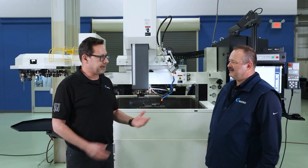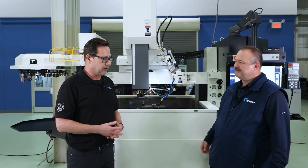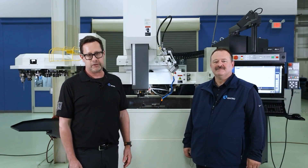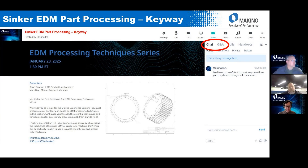Thank you again, Robert, for taking us through the process of programming the blind keyway — and great explanation of why it's beneficial to do the side burn in this case. Thanks to all our listeners and viewers for joining us today. We are going to open this up to a live Q&A now. Good afternoon, everybody. Thanks for attending. I'm here with Brian Cowart, EDM product line manager, and Dave Robinson, EDM sales specialist.